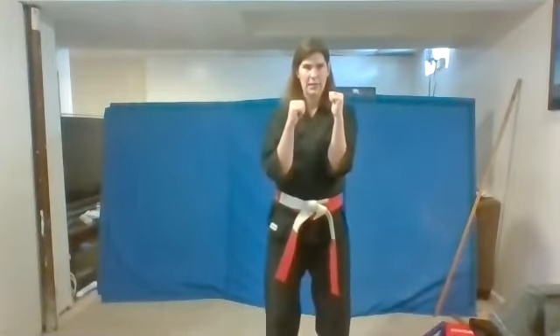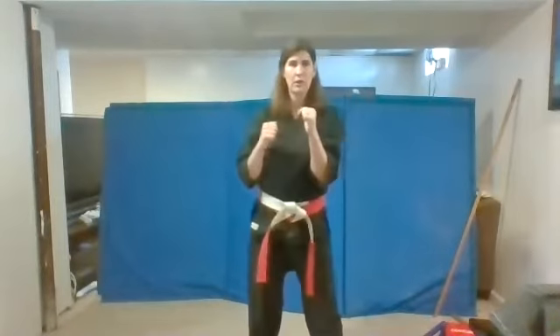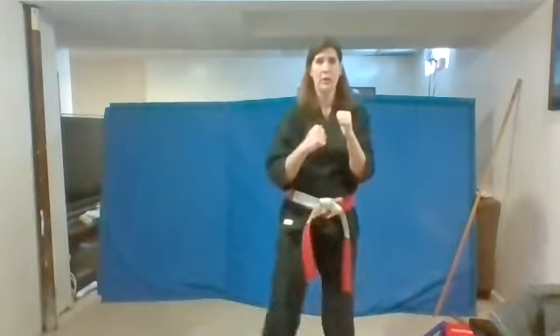Hands up. Pick up your knee and one. Us. Good work. Two. Us. That's it. Three. Us. Good. And four. Us. Very nice.